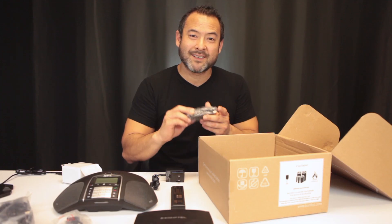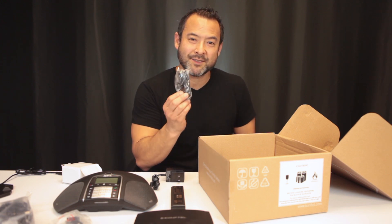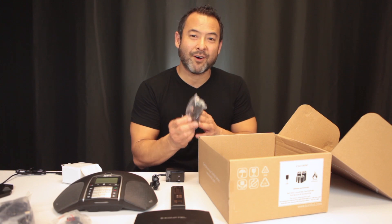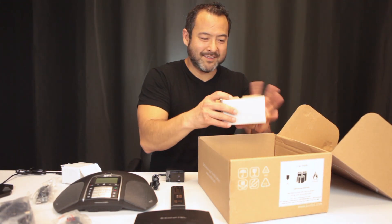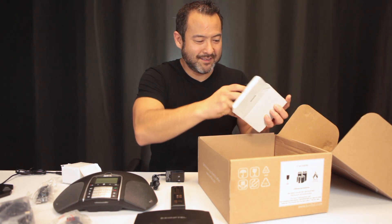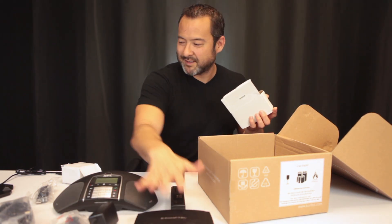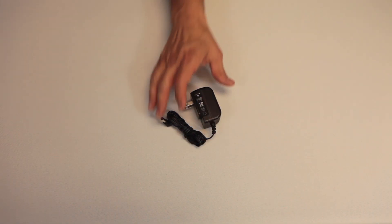Another cool thing about the 300WX — in addition to being an analog speakerphone, it also allows you to connect to your PC to use as a PC speakerphone, and also to update firmware. And this box here contains another charging station for the base, along with screws to mount the unit.